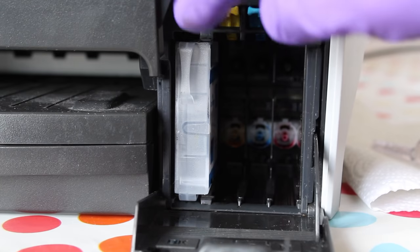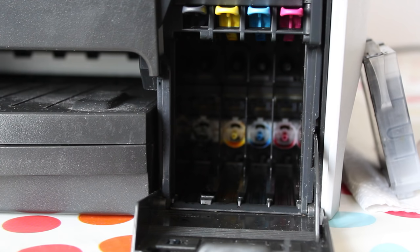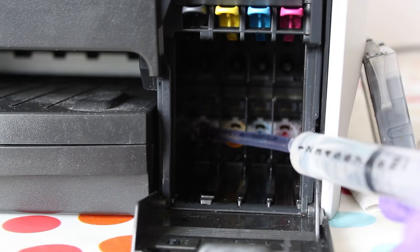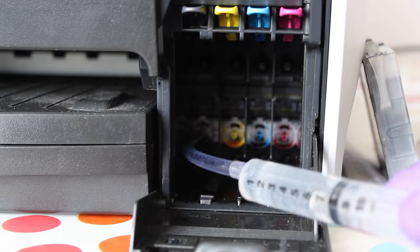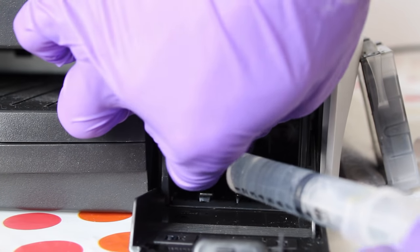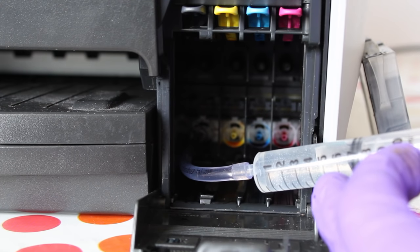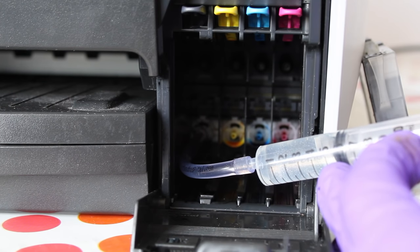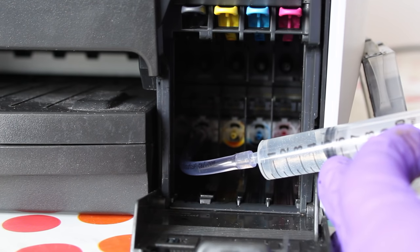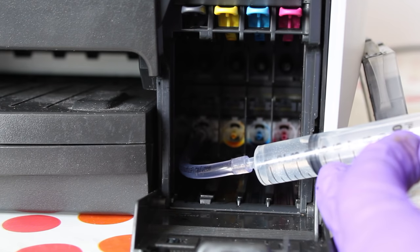To inject the cleaning fluid, remove the cartridges and put them to one side, standing them the same way up as they were in the printer. Try to only remove the cartridges for the colours you wish to clean. It's also a good idea to cut a one-inch length of tubing to use for injection as it's easier to push onto the printer nozzle. Once connected, inject three milliliters of fluid to completely flush out the line, using gentle pressure so it takes about five seconds to go in. If the fluid won't inject, use more pressure, but if nothing comes through onto the paper towel then it's the end of the road for your printer and you're best off replacing it.